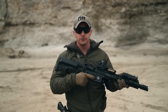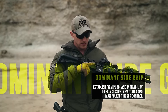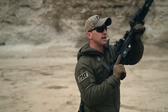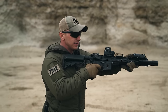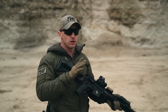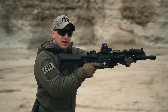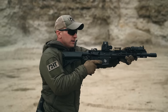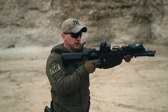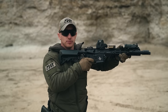Moving on to dominant side grip — this is your fire control hand. I want to be able to manipulate safety selector switches with this hand and isolate from a single joint within my trigger control. It's not here to drive pressure back into my center line; it's simply establishing a high firm purchase and giving me the ability to manipulate safety selector switches and execute disciplined trigger control.